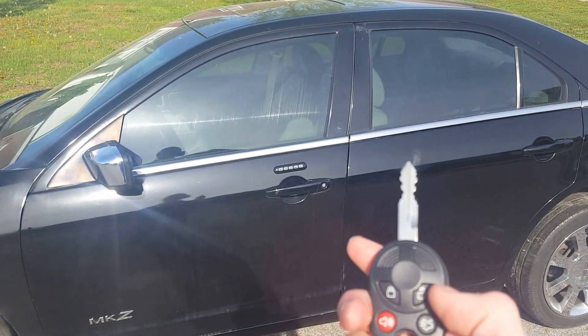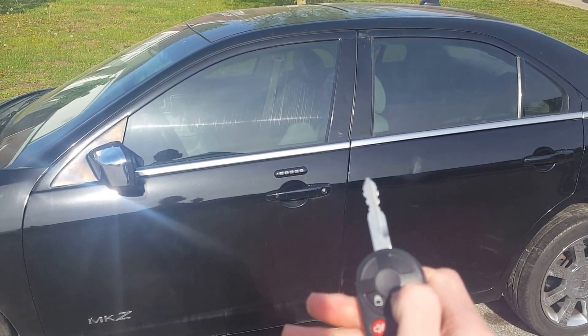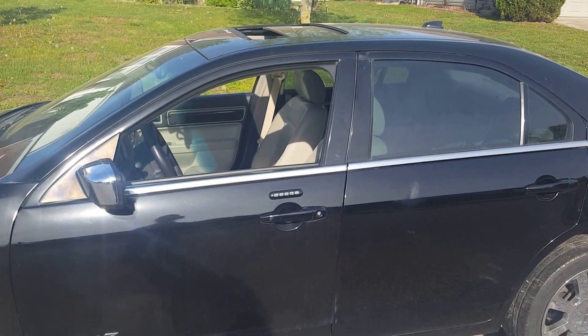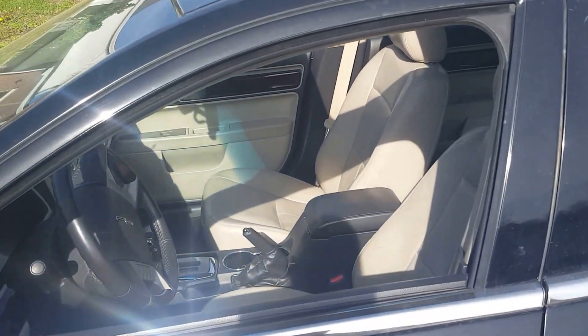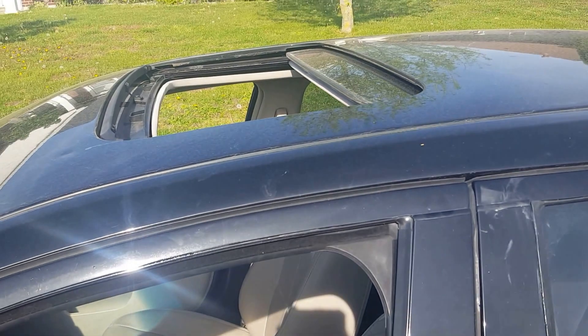All you gotta do is get your key fob here — hold the unlock button, then you can let go once it starts to roll down. On this one it's only set for the driver side, the passenger side, and the sunroof.